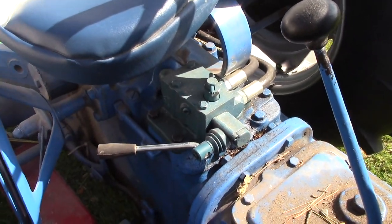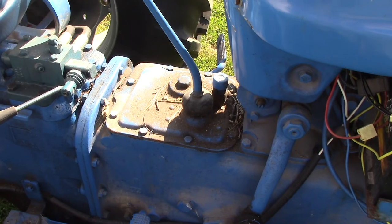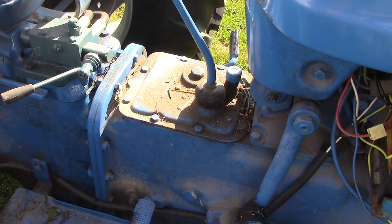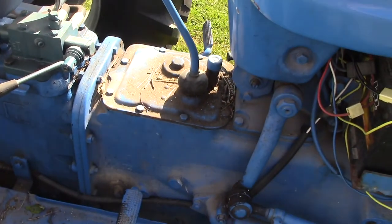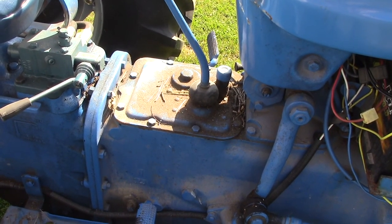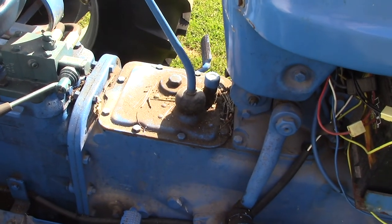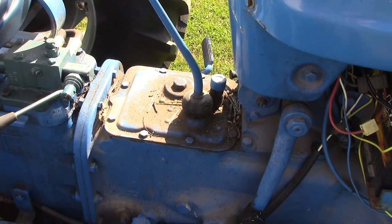As far as the transmission, this tractor sat outside and the hydraulic reservoir and the transmission both had water in them. I drained all that out and replaced it with better fluid — luckily nothing major there. The one thing I'll say about these tractors, especially the standard four-speed which I have, is it's geared kind of high. I wish it was a five-speed or had a low range so I could run high gear in low range and be a little better off.